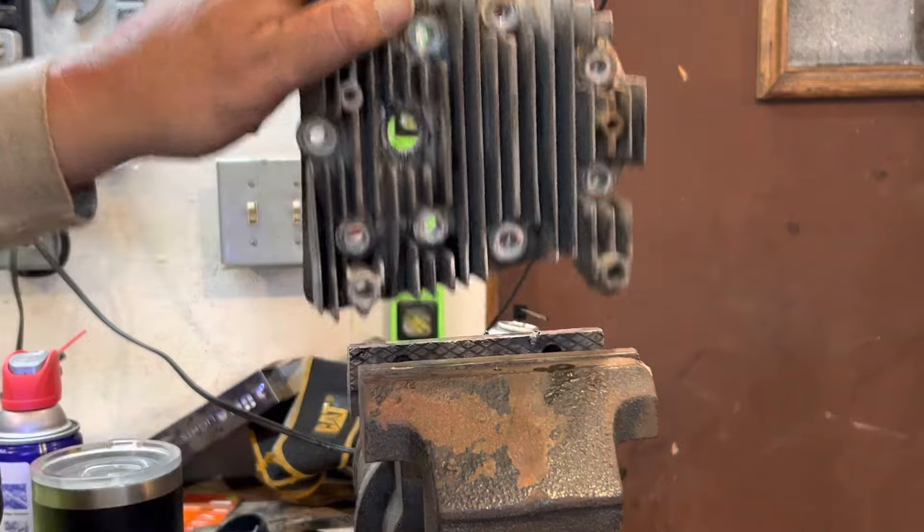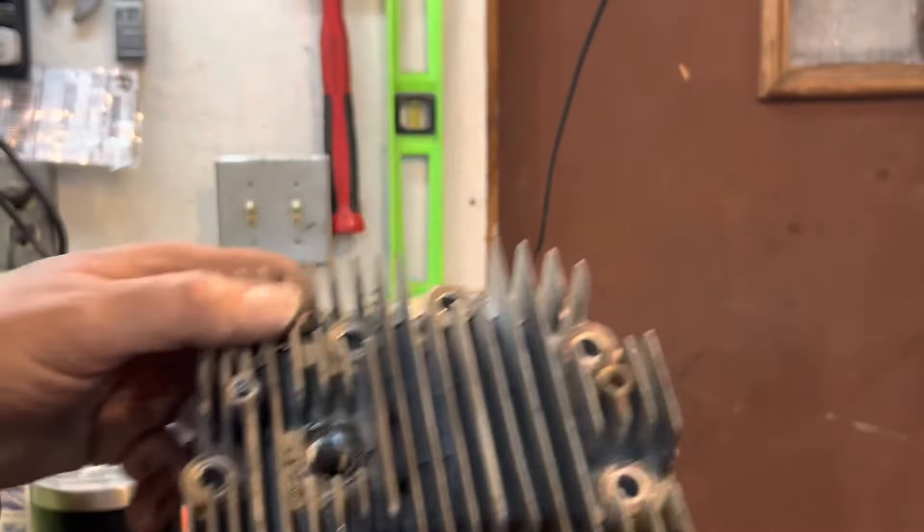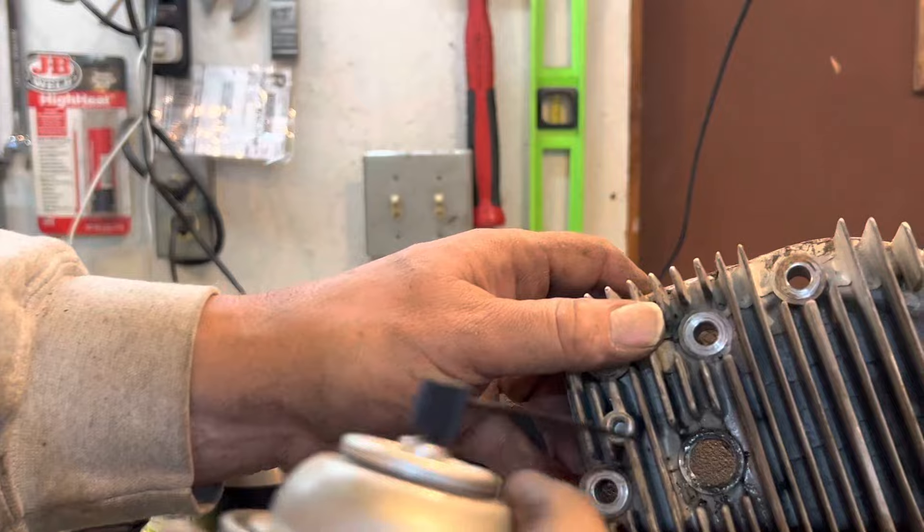Next step, you want to take the tap and remove it. You can see you've got some nice cut threads in there. Spray in some brake cleaner and just kind of clean it out a little bit.